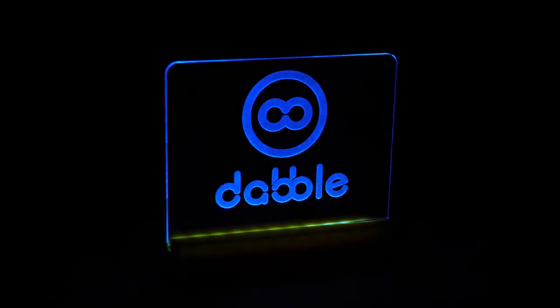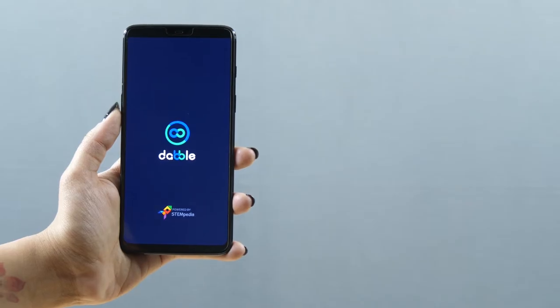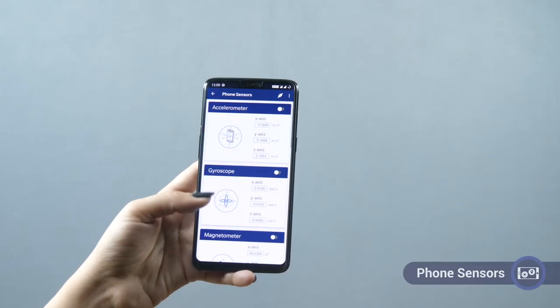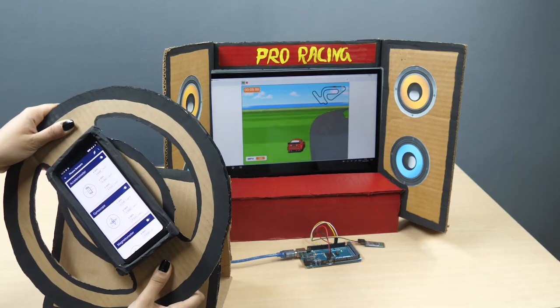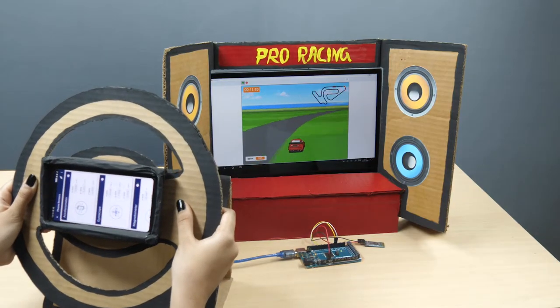Meet Dabble, a versatile project making app that transforms your smartphone into countless virtual shields and much more. Exploit the sensors in your phone to make endless cool projects like the one our gamer is so engrossed in. The best part — it's super easy.